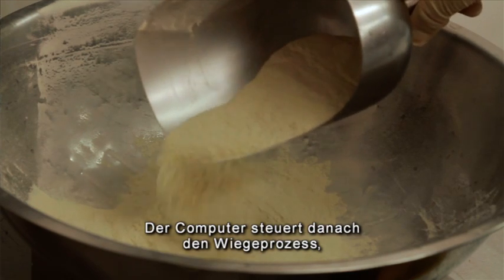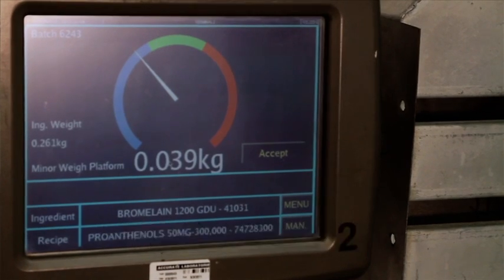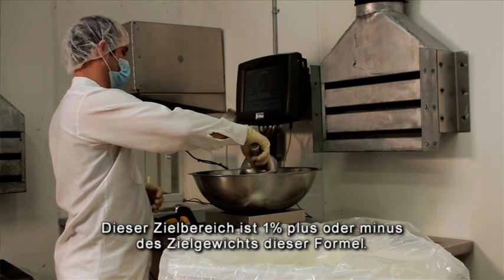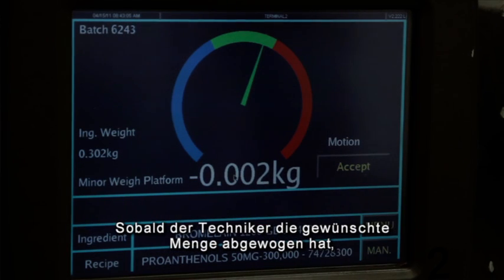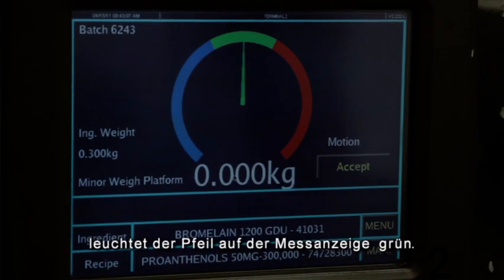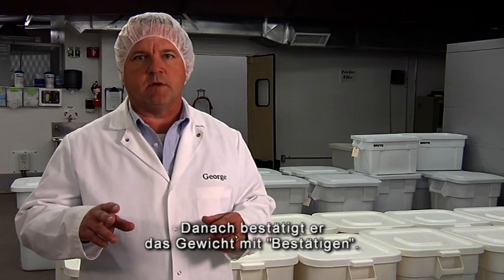The computer will then allow him to begin weighing using a dial gauge that shows a green zone, which is his target zone. This target zone is plus or minus one percent of the target weight for that formula. Once the operator has weighed the proper amount, the indicator will turn green on the dial gauge and he will be able to hit the accept button and accept his weight.